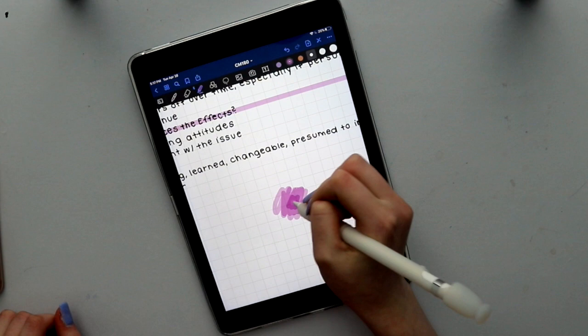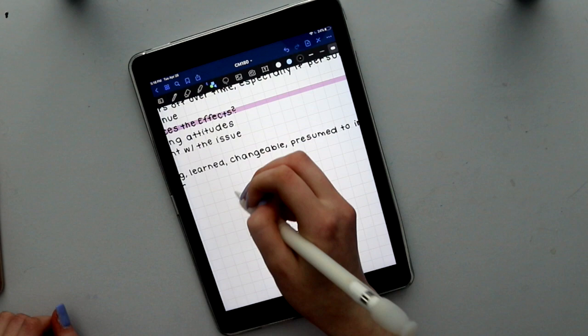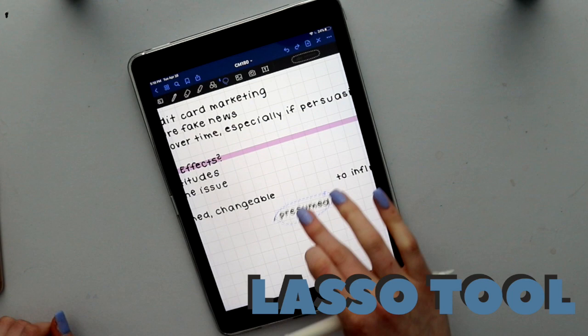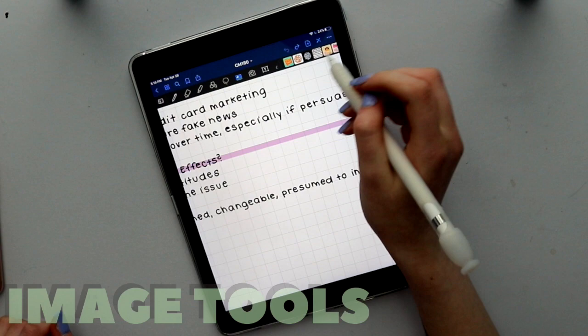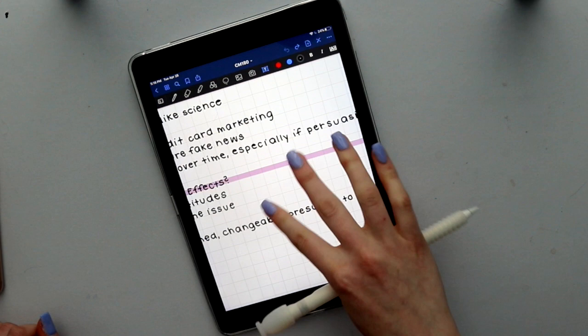Next is the shape tool, which will help smooth out all your lines and create perfect shapes. You can do rectangles, circles, organic shapes, and also lines. Next is the lasso tool, which allows you to draw a shape around any words, images, or highlighter and move it around the page — super helpful if you're going to reorganize your notes. After that, we have two camera options: importing an image from your camera roll and taking an image. And then lastly, we have the text tool, which allows you to add normal text with lots of options for color, boldness, italicization, etc.